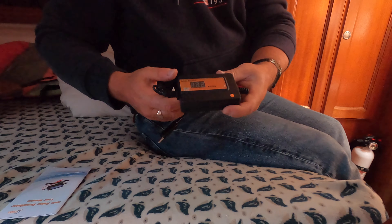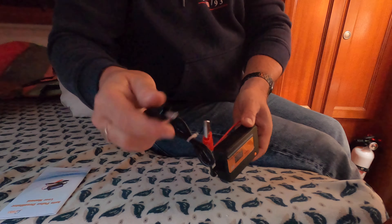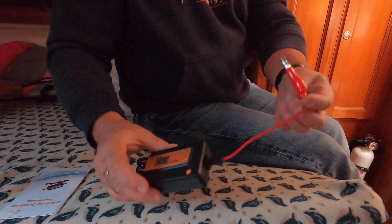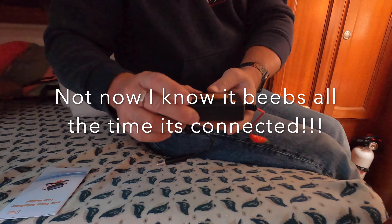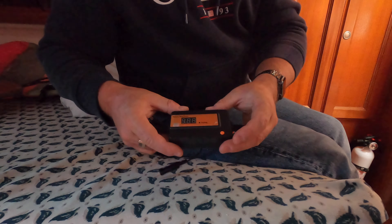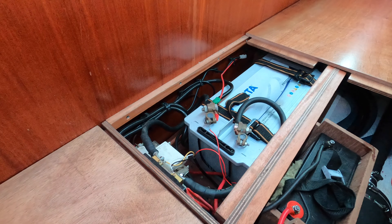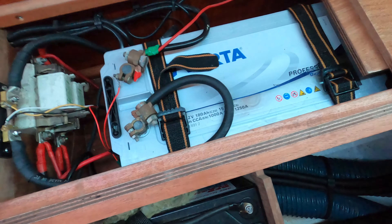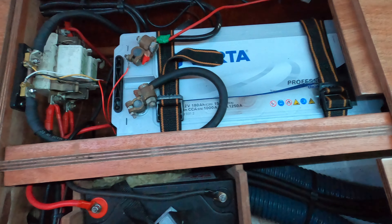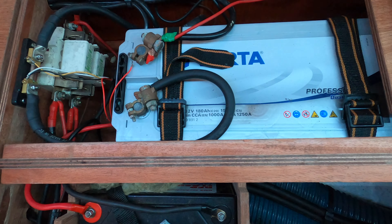Good afternoon YouTubers, welcome back to Bagger Wrinklers. This is the next episode of how-to's. I'm going to look at reconditioning my battery — it's now about 24 months old. It's always kept on trickle charge — 180 amp power battery. I'll show it to you in a minute. I bought this unit which is supposed to recondition the plates of a sealed lead acid battery.